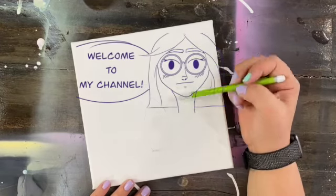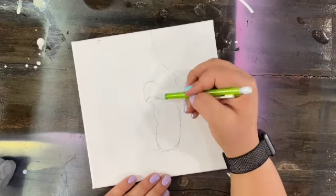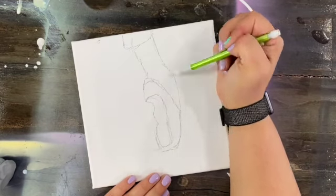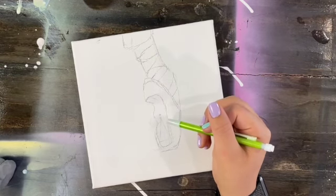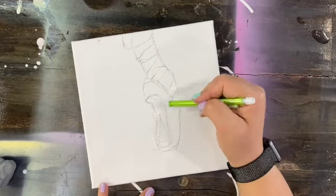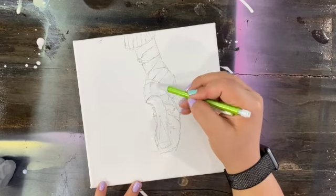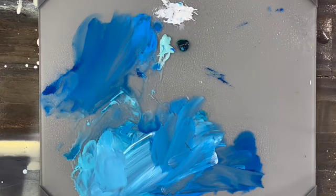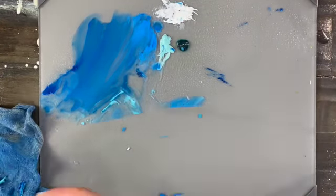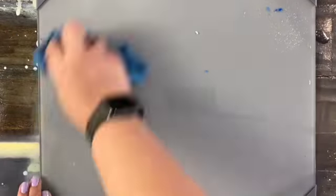Hi guys, it's Rebecca from Artsy Squirrels. Today we're not going to do a structured video — you are going to be watching me paint a ballet slipper from start to finish. My sketch, my background paintings, every single layer you are going to see, which is a lot of fun. I actually really enjoy watching timelapses, so hopefully you'll enjoy it as much as I do.